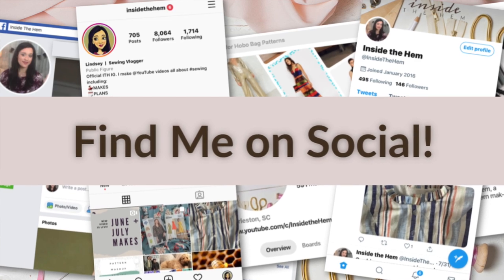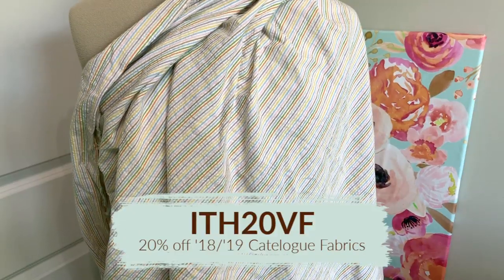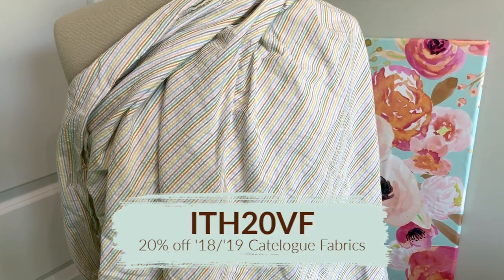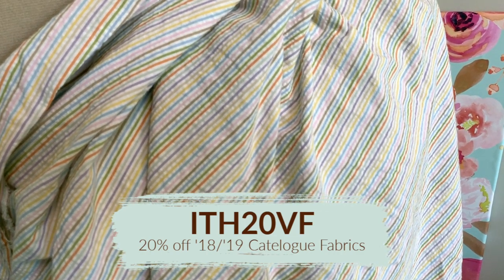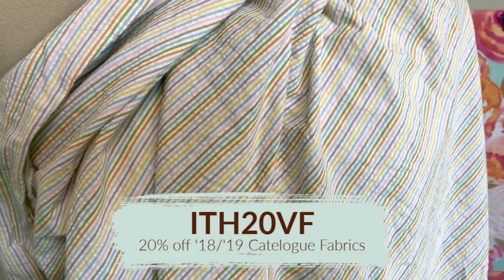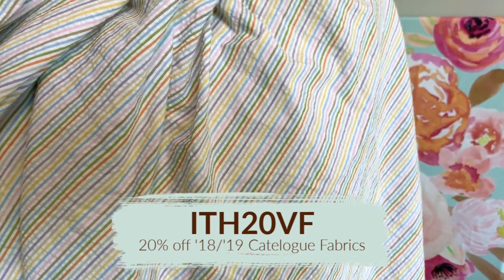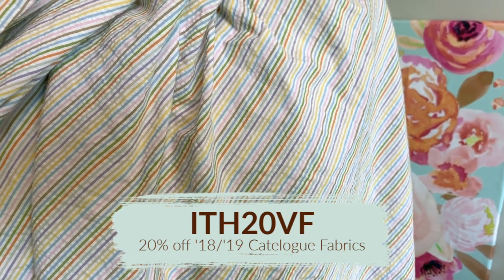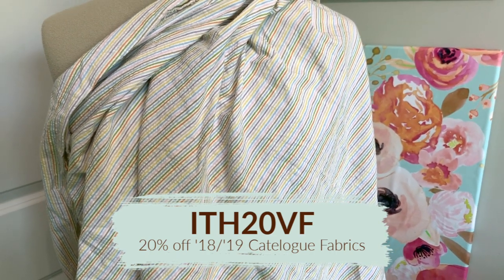Be sure to follow me on social media as that's where I'd likely post what that would look like. Also, the Vogue Fabrics coupon code is still good. If you like this seersucker fabric, you can grab it as well as any of the other fabrics featured in any 2018-2019 catalogs for 20% off. When you do that, they'll include a hard copy of the summer catalog for free as well.